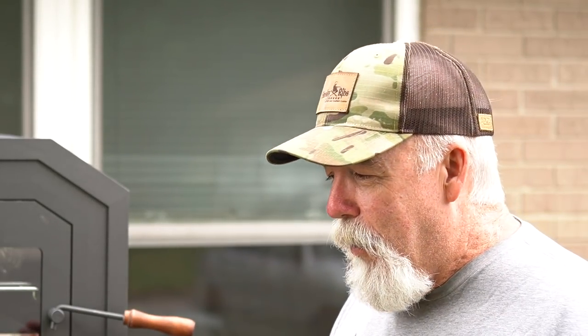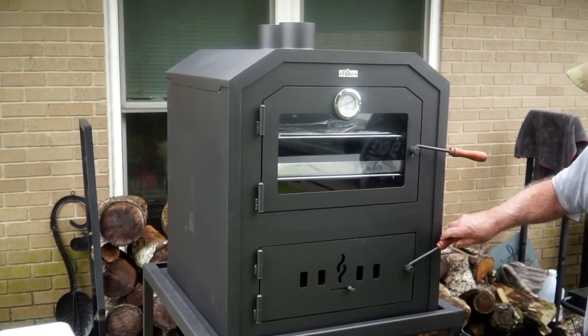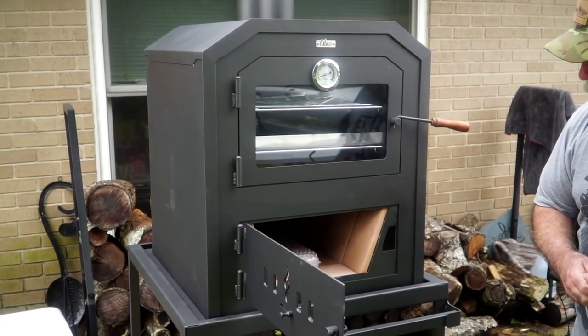Take a look at the Nuke Outdoor Oven. I have always wanted the ability to be able to do things outside instead of having to bring them inside into my indoor oven. This thing is completely wood fired — you can use charcoal, like lump, whatever you want.